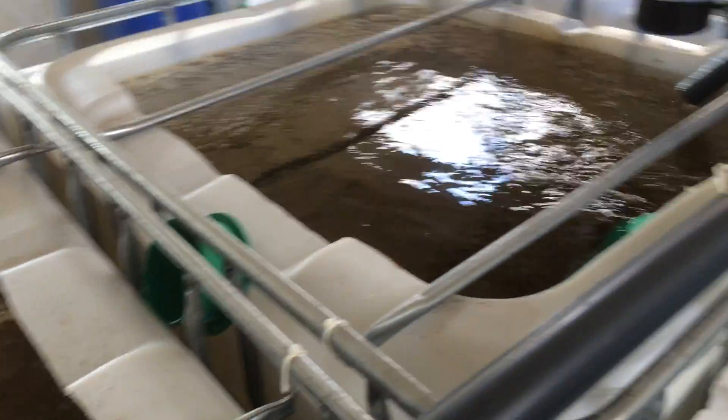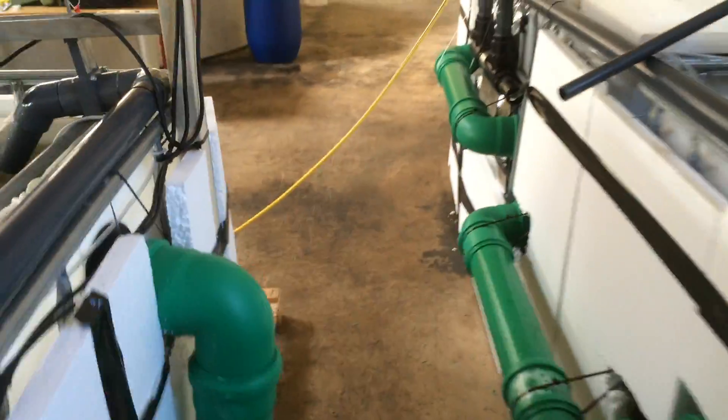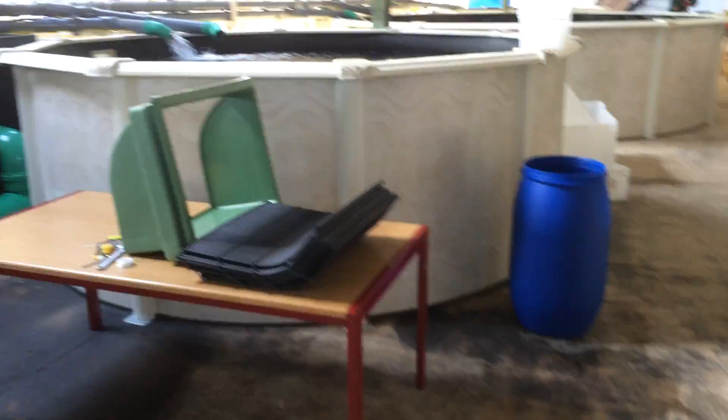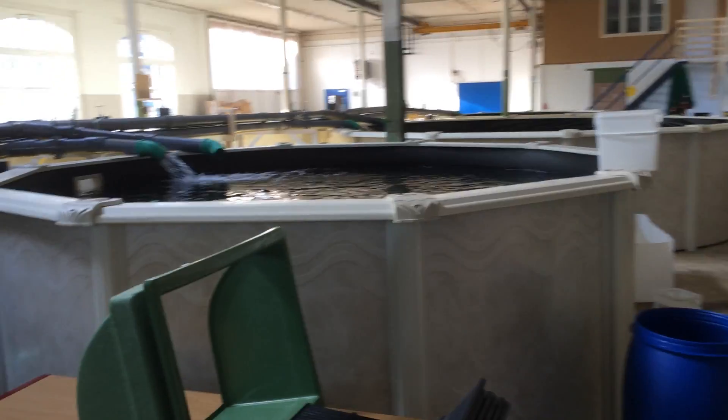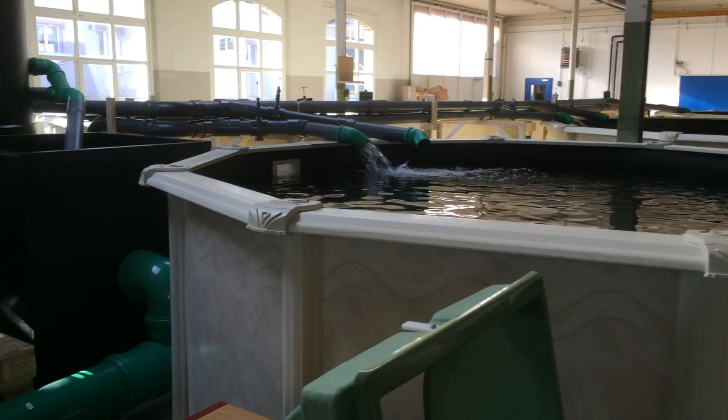Every tank is full. We've got another 15,000 that arrived last night at the airport — we were busy all night getting them ready, acclimatizing the fish to the new system and to the new water.